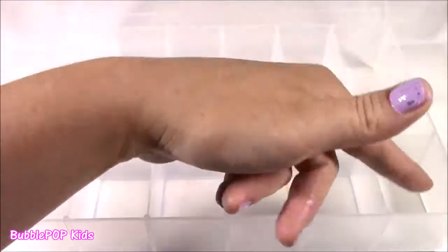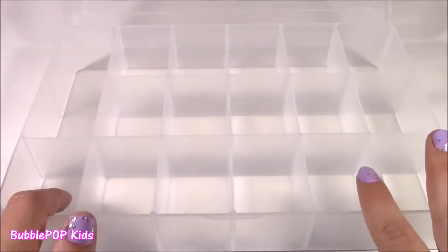And this candy box has 1, 2, 3, 4, 5, 6, 7, 8, 9, 10, 11, 12, 13, 14, 15, 16, 17 little compartments. We're going to try to put 17 different candies in here and it's going to be awesome.